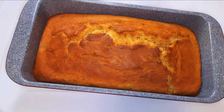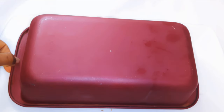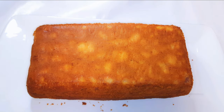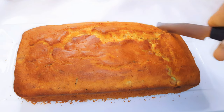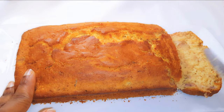After about 50 minutes, the banana cake is ready. I'll go ahead and get it out of the pan and leave it alone to cool down.